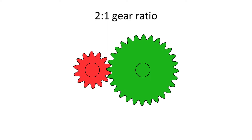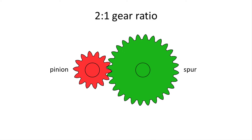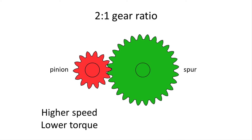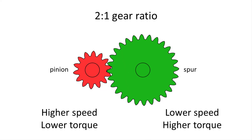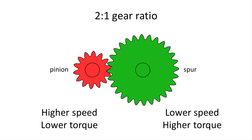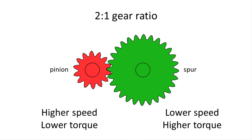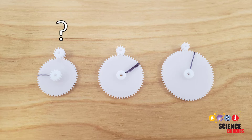Gears allow you to create a trade-off between speed and torque. Using our example of the pinion and spur gears with a 2 to 1 gear ratio: the pinion gear on the left will spin at a fairly high speed but have a low torque, while the spur gear on the right will spin at a lower speed but have a higher torque. In this case, it will spin half as fast but — ignoring friction — it will have twice as much torque. This answers the question of why you would ever use gears to decrease rotational speed: you're decreasing speed but also increasing torque. Your goal is to find the optimal gear ratio that makes your car move the fastest so you can win the race.